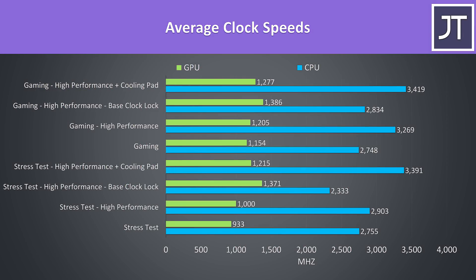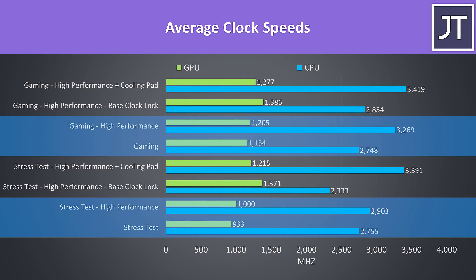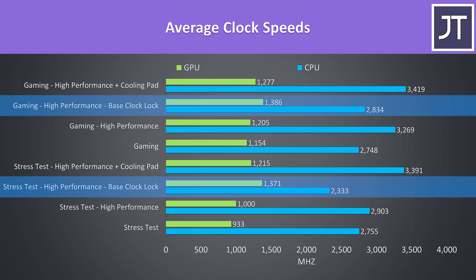These are the average clock speeds while running the same tests. Enabling high performance mode improves clock speed all round, presumably as a result of the higher fan speeds. While the processor is limited to its 2.9GHz base clock, the GPU reaches its highest speeds, which is probably a result of SmartShift sending the power over to the 5600M instead.